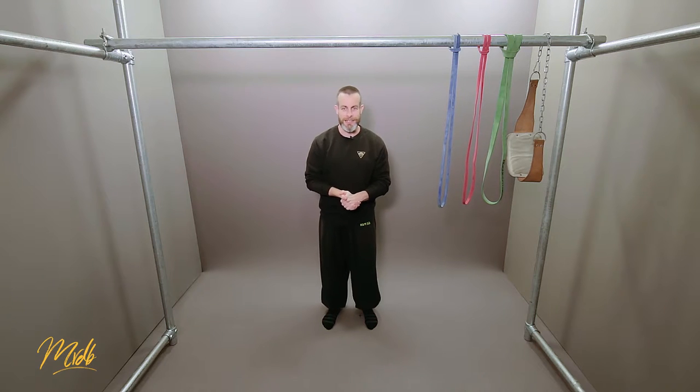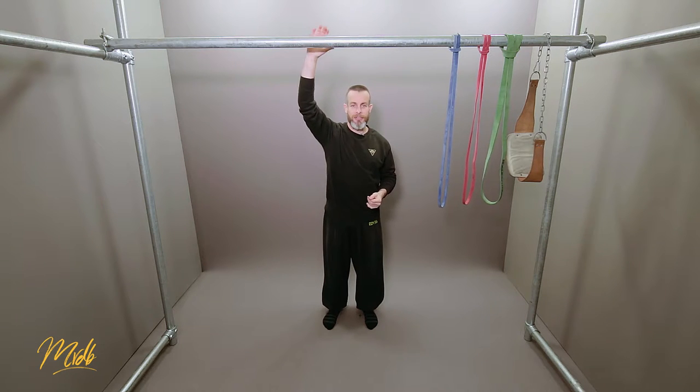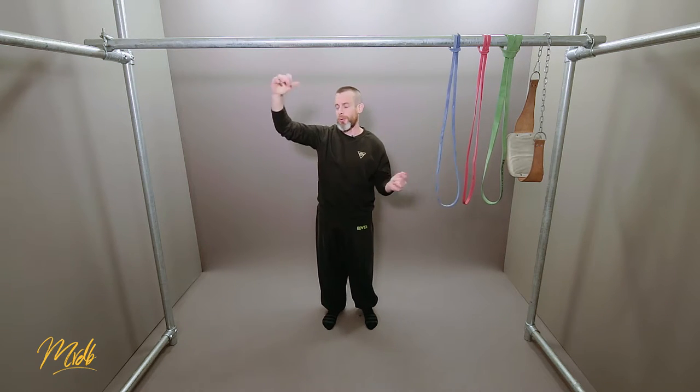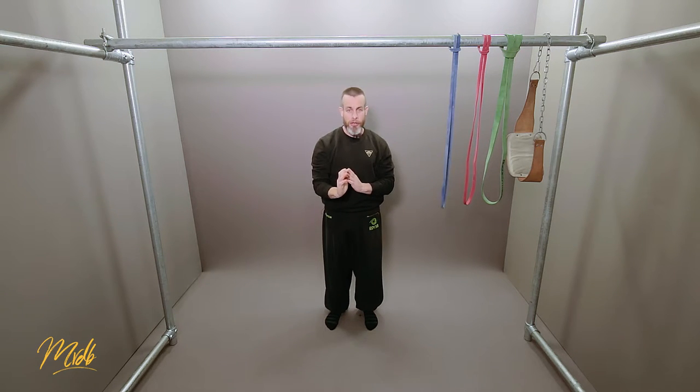Looking at the positives of this exercise: first, you only need a bar — no bands or extra equipment to do the negative, so it is very open to all. The negative is also very useful for getting used to the mechanics of the pull-up. Even though it goes in the reverse direction, you are doing the exact body mechanic of the pull-up, travelling the exact same path, just in reverse. This is very good for getting used to what it will feel like when doing the pull-up.